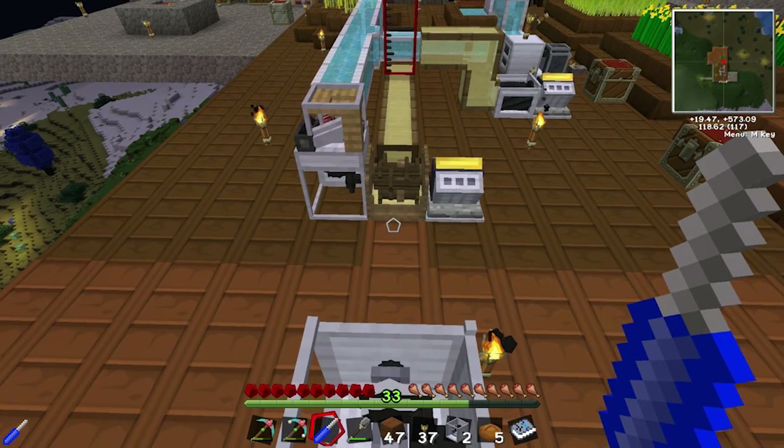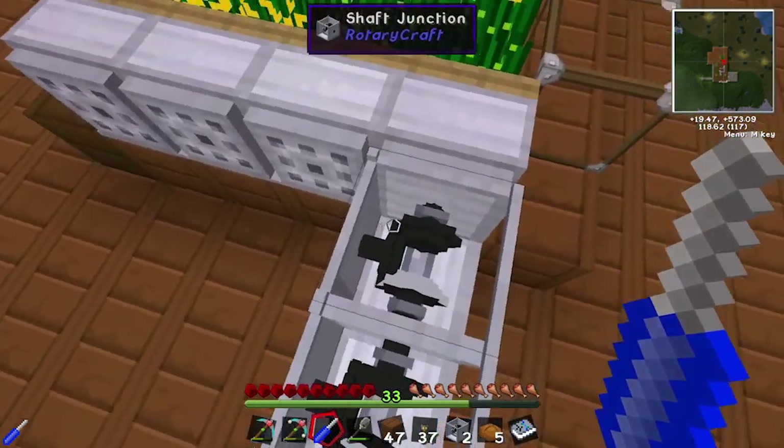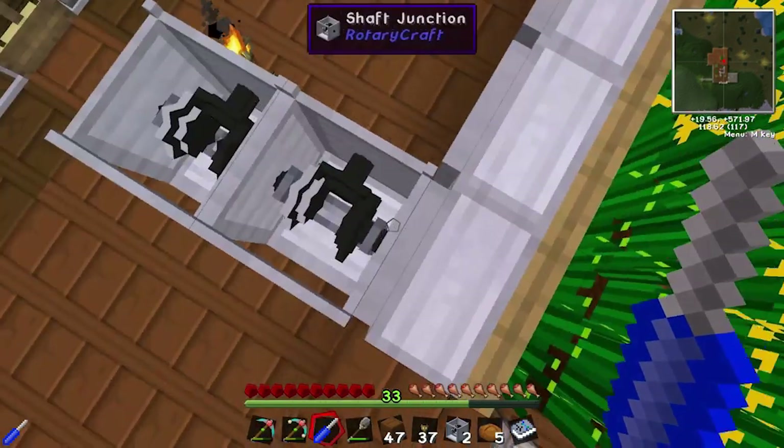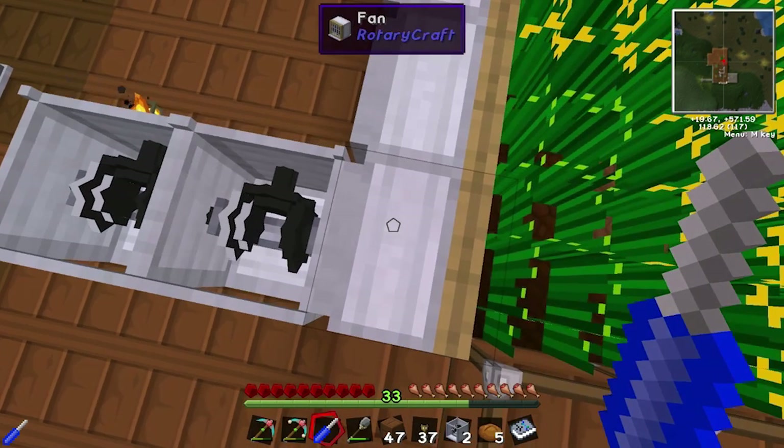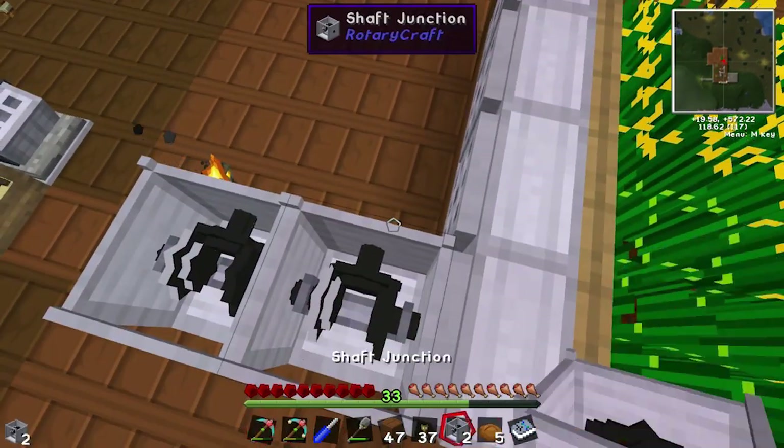Okay, so four Newton meters come into here: two goes that way, two goes this way. And this one splits that two into two — so one goes this way, one goes that way. So now we've got that sorted out.